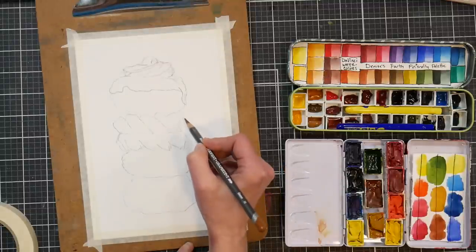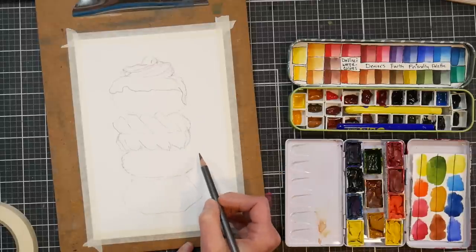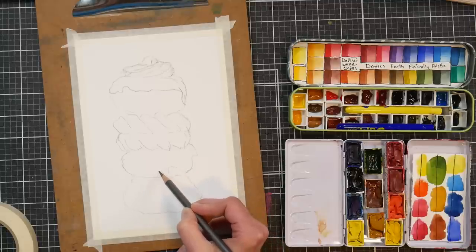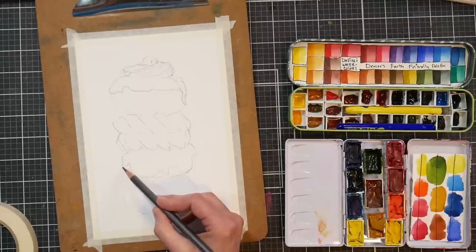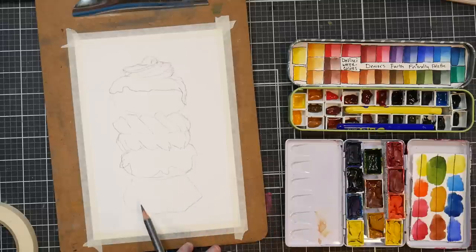If you've got a piece you're experimenting with, one you're not really married to, you can bounce back and forth and not have that heavy expectation that it has to be perfect. Now that I've laid out all the donuts and have a good idea of how they'll balance out, I can darken some of my lines and add details — like the drippy glaze on the chocolate donuts, the icing on the strawberry donut, and the icing on the bottom donut that's going to have sprinkles on it.